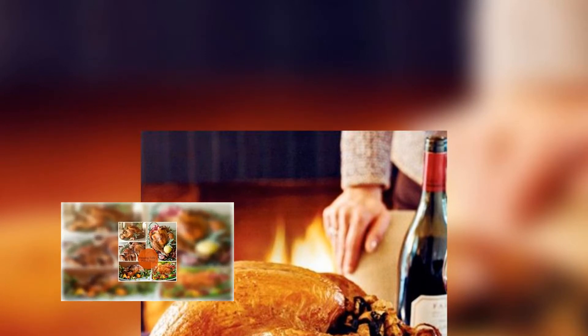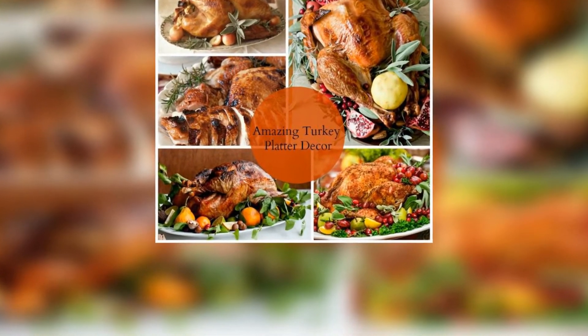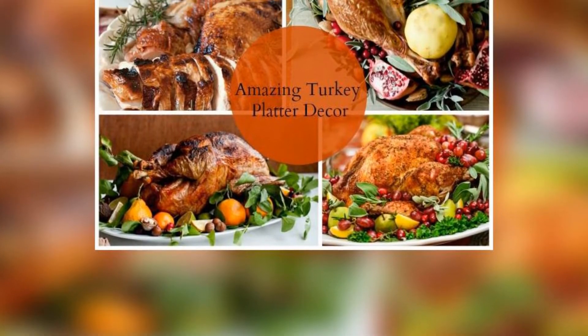You need a turkey, some seasoning, a roasting pan fitted with a rack, and a thermometer. Oh, and a working oven. Once I went to cook a meal at a friend's house only to learn that she stored her winter clothes in the oven and didn't actually know if it worked. Here's how you do it.